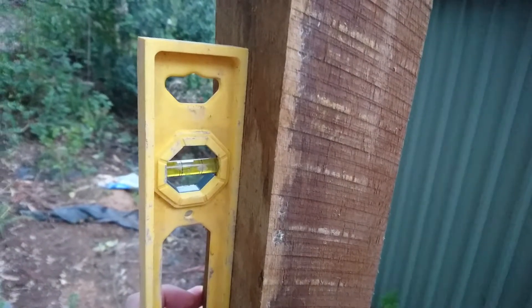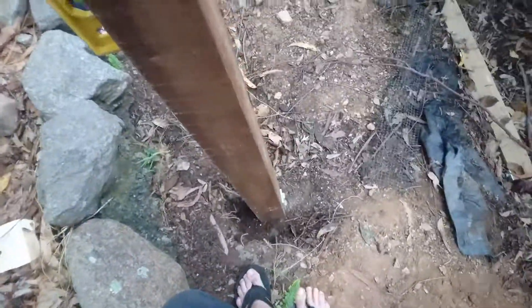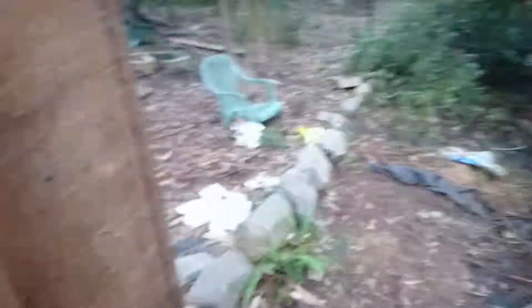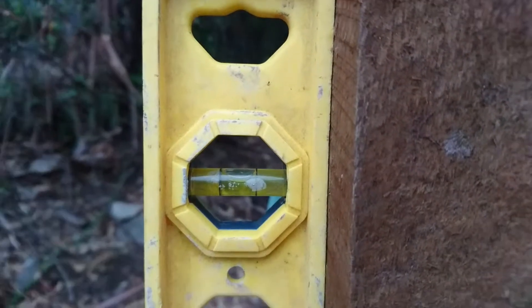Not too bad. I can pack out either side, put some big washers in there to straighten it up. It's better than I was expecting, to be honest. And this way is almost bang on.